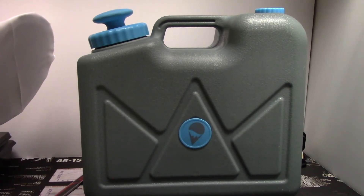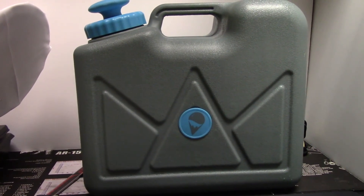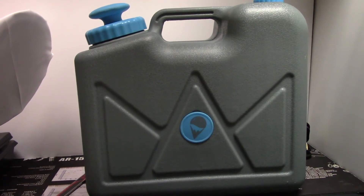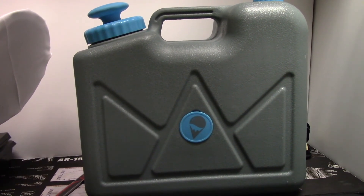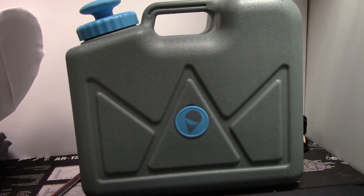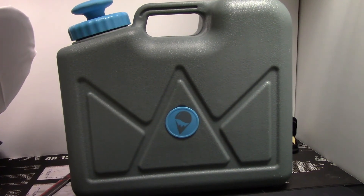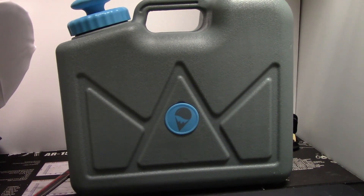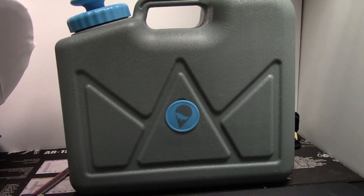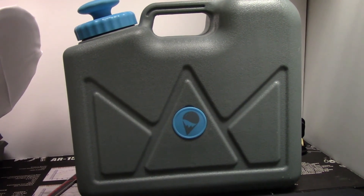Before we get into it with the Hydro Village Jerry Can, I want to go over the specs. Your water capacity is 15 liters, empty weight is 4.5 pounds. The ultra-filtration hollow fiber filter is at 0.1 microns, with a filter capacity of 10,000 gallons of water. It removes bacteria, E. coli, Cryptosporidium, Giardia, and more. The activated carbon filter is good for 250 gallons, and that removes chemicals, dirty taste, and color.